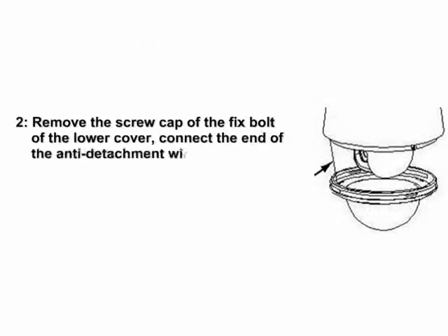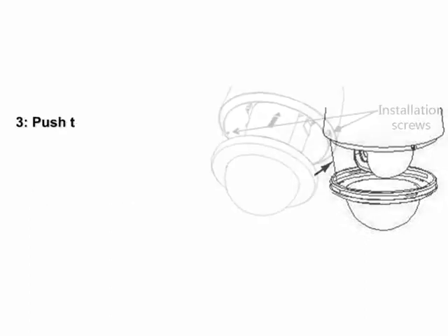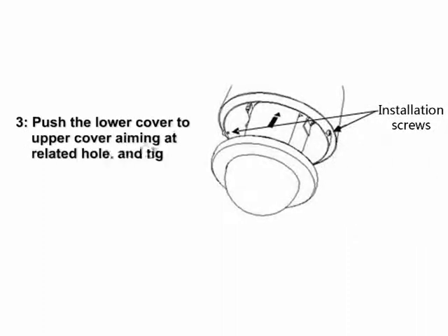Step 2: Remove the screw cap of the fixed bolt of the lower cover, connect the end of the detachment wire in the upper cover to the fixed bolt of the lower cover, and tighten the screw cap. Step 3: Push the lower cover to the upper cover aiming at the related hole, and then tighten these two screws.